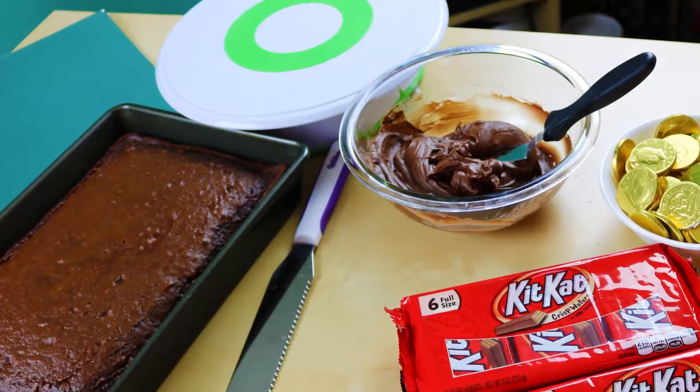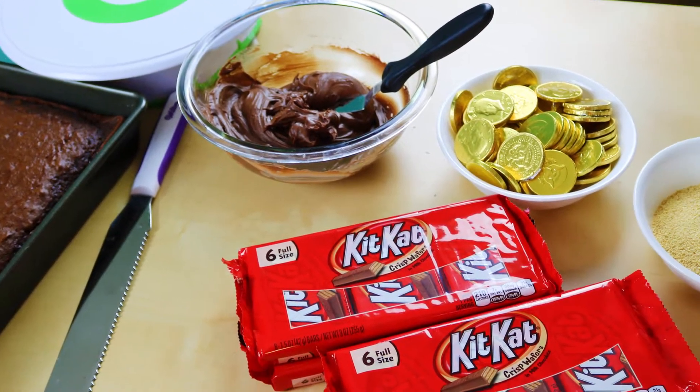We got some new t-shirt designs over at the Pinch of Luck shop. If you want to check it out, click there, or there's a link down below. All of the ingredients and tools we will be using will be down in the description below.